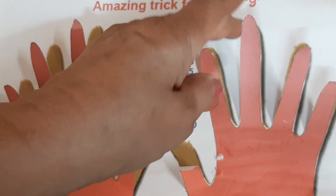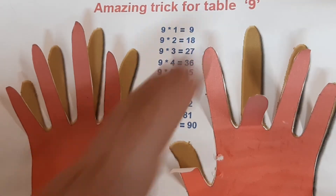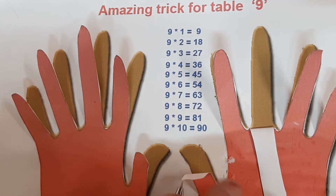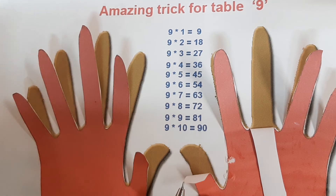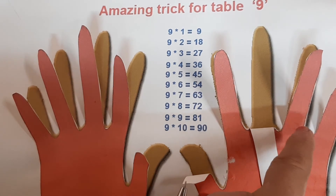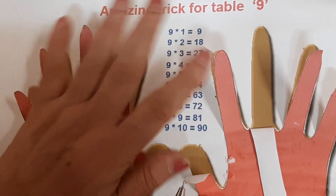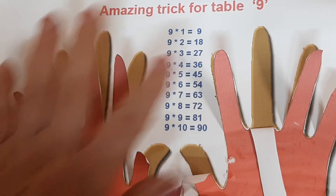We go to finger number eight. 9 eights are 72. Counting: 1, 2, 3, 4, 5, 6, 7 — on our left hand side there is figure 7, and on the right hand side there will be 2. So 9 eights are 72.